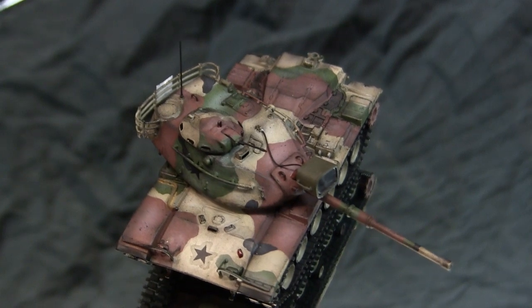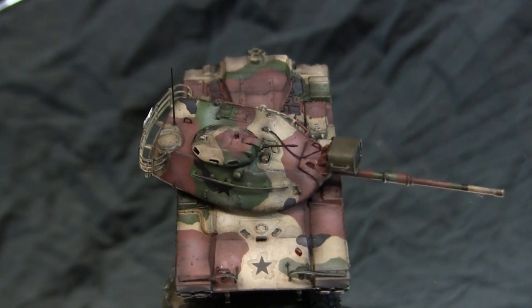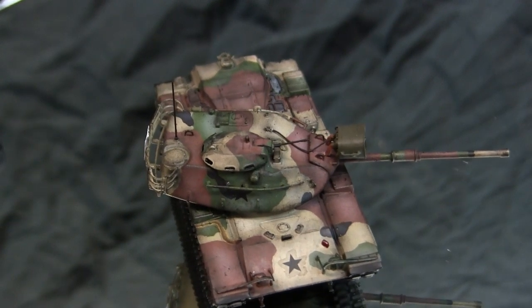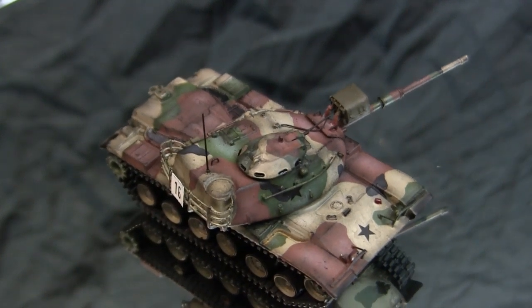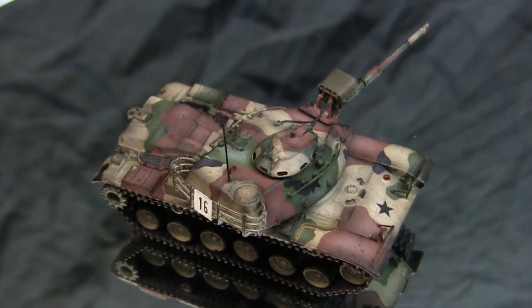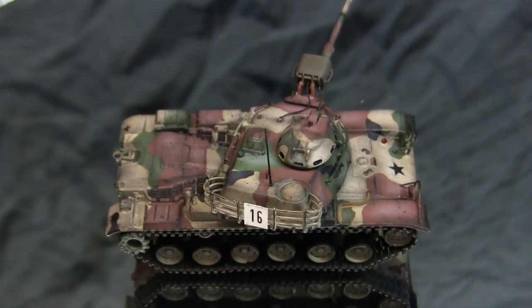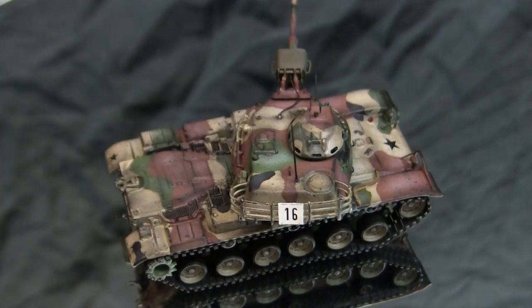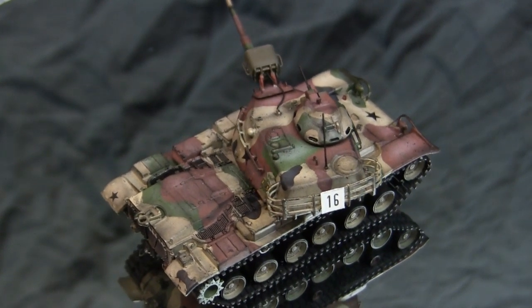For the tank's secondary armament, the M60 was the first American tank to move away from the Browning pattern machine guns for both the .50 caliber as well as the coaxial M1919. For the coaxial machine gun, the tank utilized a 7.62x51mm NATO M73 machine gun, and for the main .50 caliber machine gun the vehicle utilized the M85.